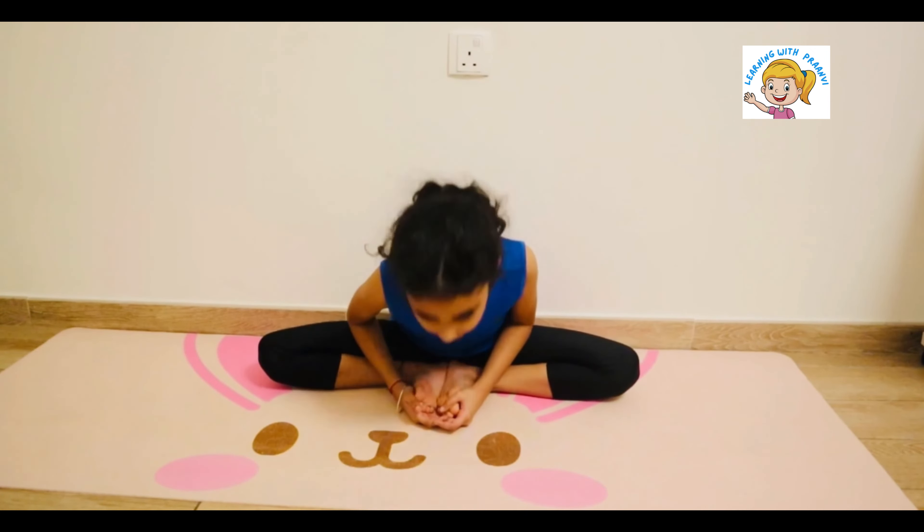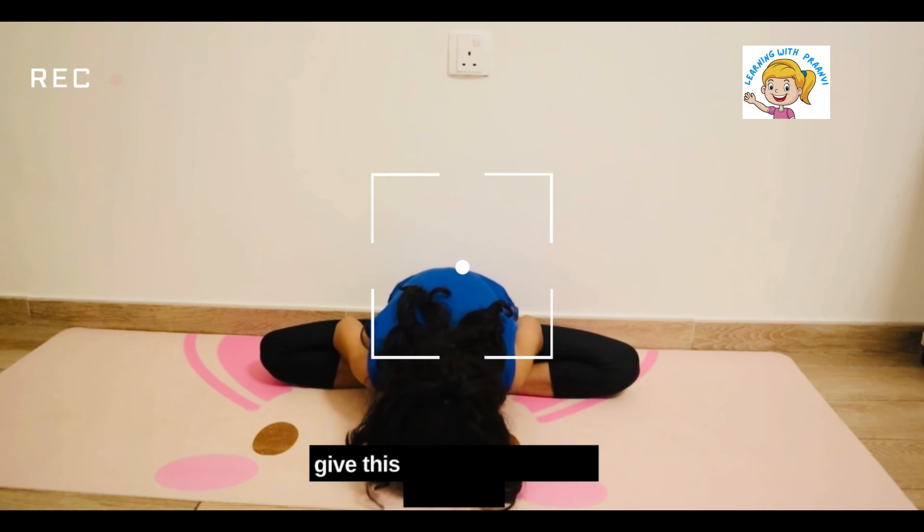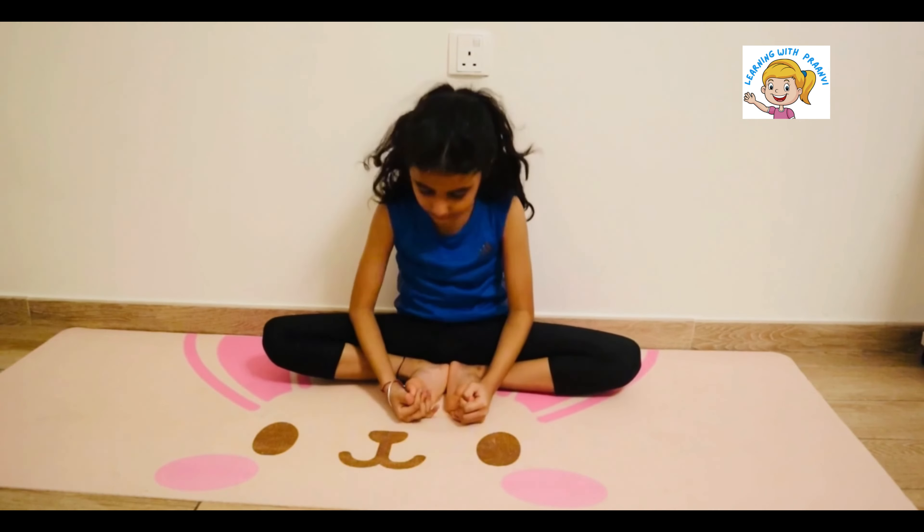While you exhale, bend down. Make sure you are touching the bottom and hold the posture. Then come back up.